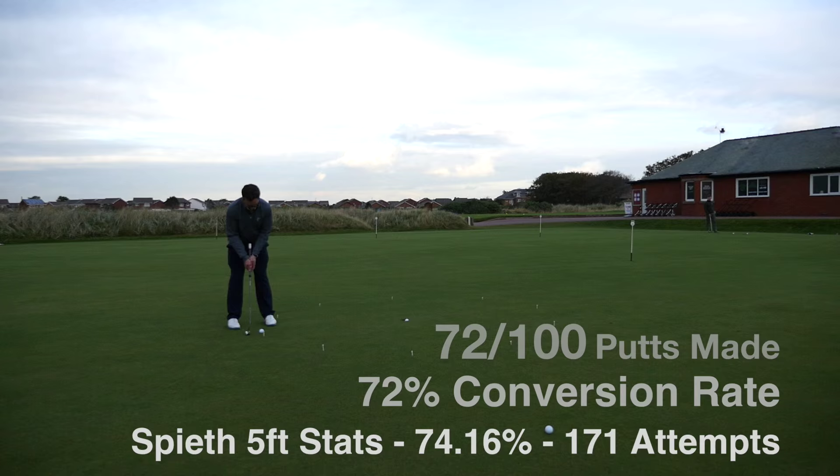Right then, so that is 200 putts down. The light is fading fast and I've got to go out and play a bit of golf. So I'm going to come back and effectively pick up from where I've left off today. Hopefully the weather is as nice.